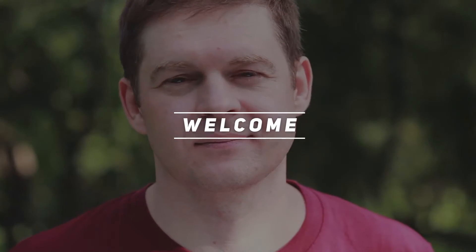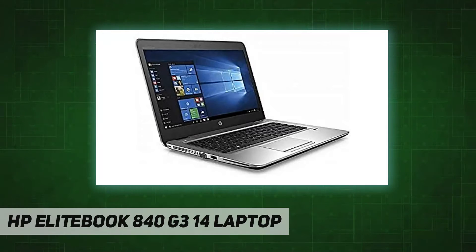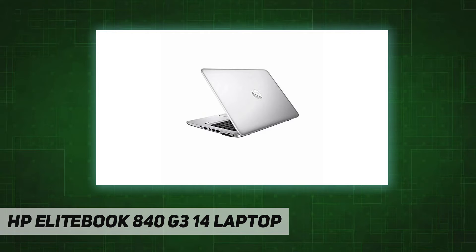Hey, welcome back to my channel. HP EliteBook 840 G3 14-inch laptop. Specs: 14-inch screen, Intel Core i5 6th Gen at 2.40 GHz, 16 GB DDR4 RAM, 256 GB SSD, Windows 10 Pro.